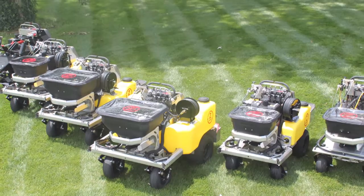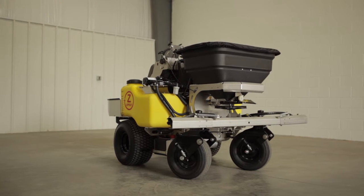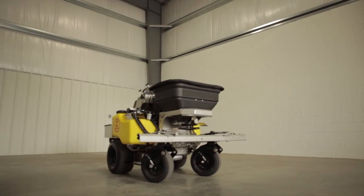LT Rich Products, the manufacturer of Z-Spray, has teamed up with Dow AgriSciences to provide a brief technical overview of the machines to better understand the calibration process. Let's take a close look at the three essential components involved in liquid calibration and how the Z-Spray system meets these needs.